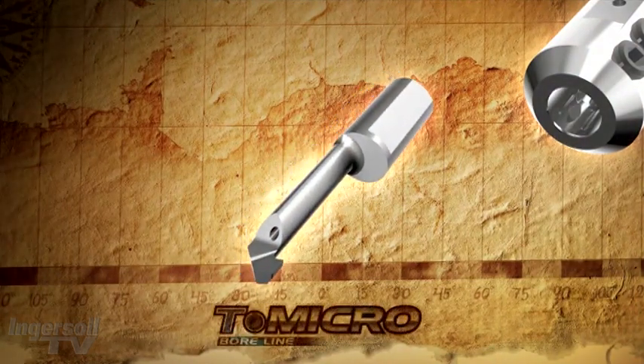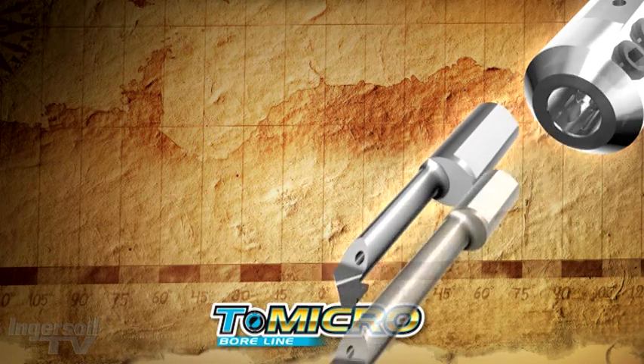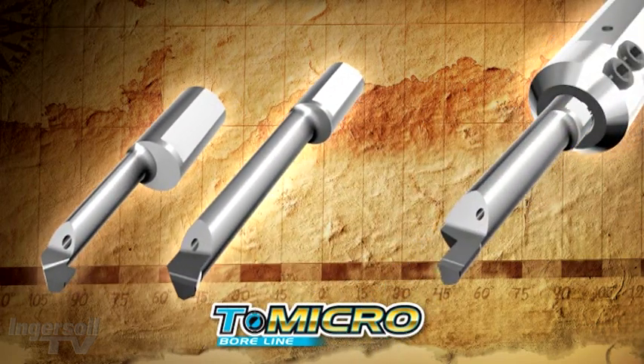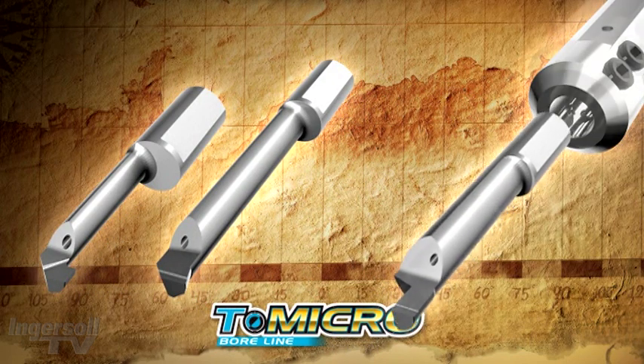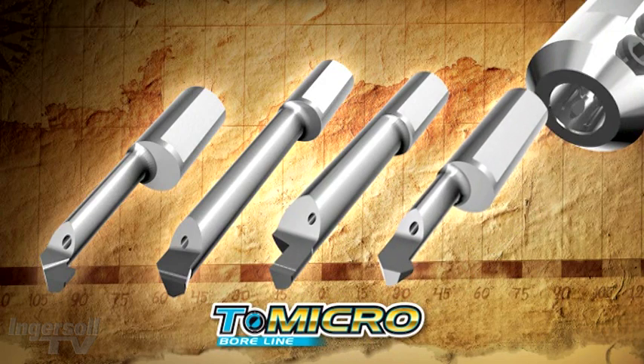In addition to Ingersoll's renowned miniature line of tools comes the new T-Micro, the multifunction tool of choice for boring miniature parts from 0.6 millimeters or .024 of an inch diameter. A range of different heads performs a wide variety of applications.